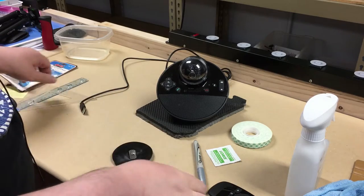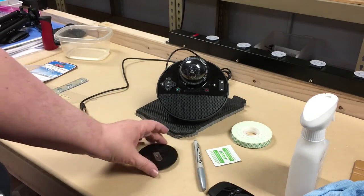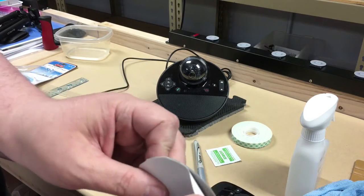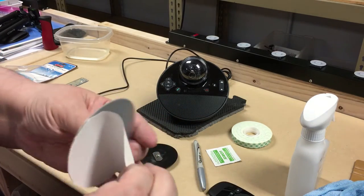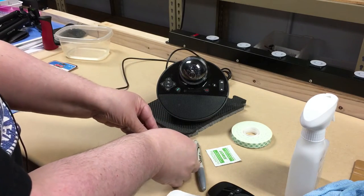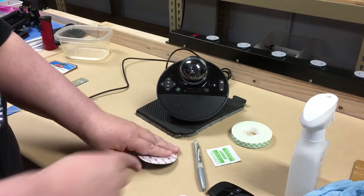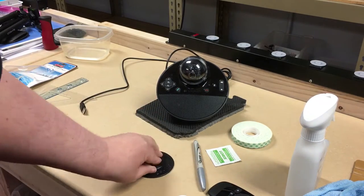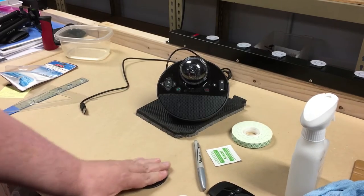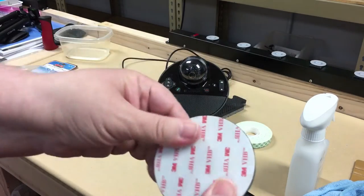Peeling the tape off of one side of this thing. It's got my fingerprints, but this doesn't have to be perfect because once the camera is mounted on the tripod we'll be able to adjust it. So that is the tape mounted to that.